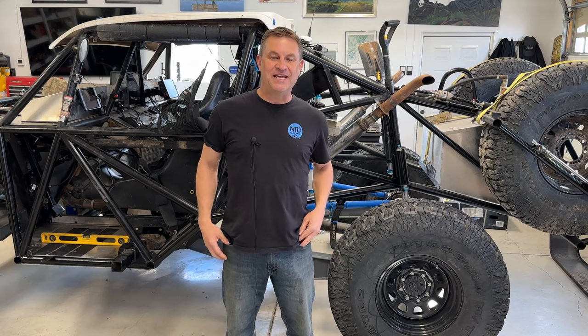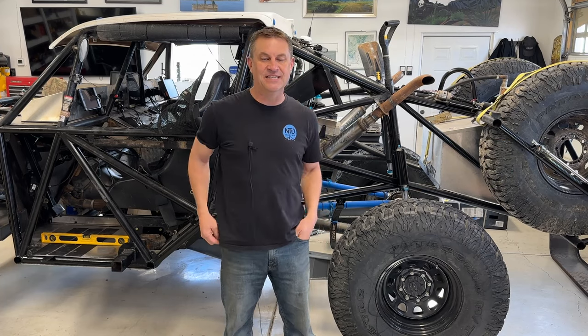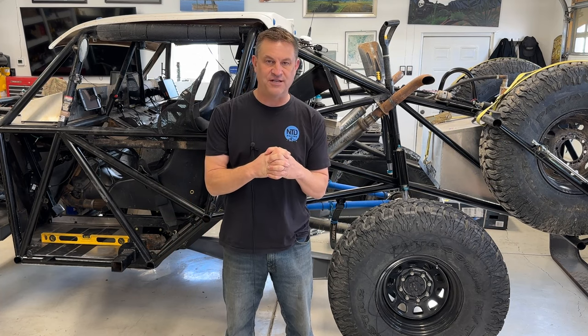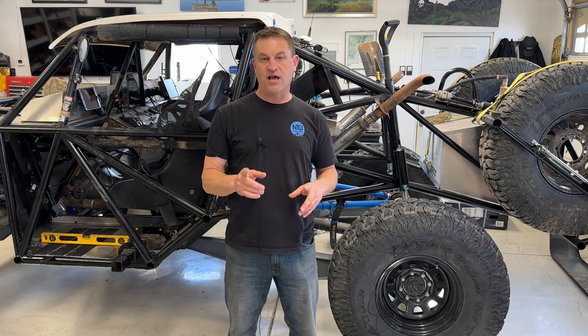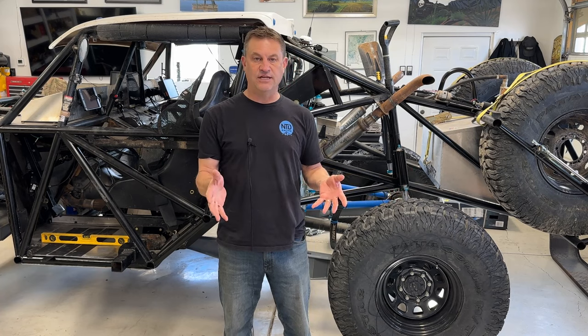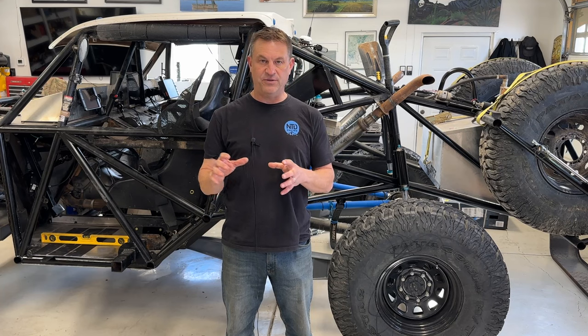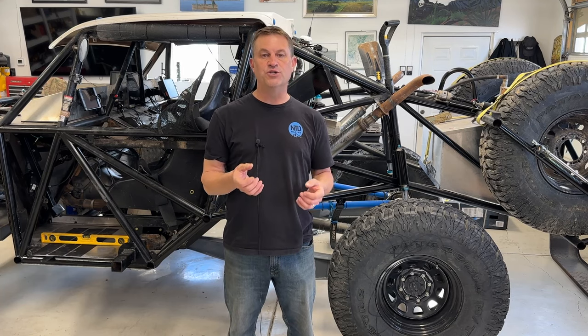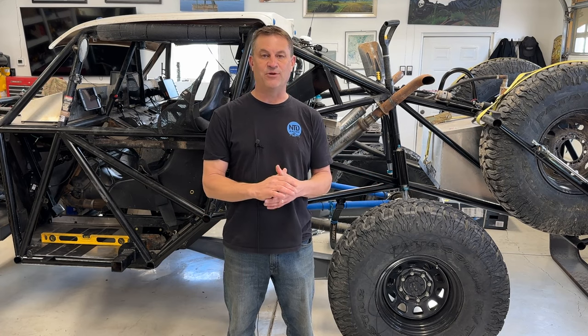Hey everyone, my name is Dave and welcome to NTD Racing. This here behind me is Lefty, our desert race truck that just completed 1,200 miles of the Baja 1000. We've done a lot of videos on how we built Lefty right here in the speed shop. This today is part two of our axle building series. Last video we showed you how we put the 5.38 gears and also a spool into the axle. This time we're going to truss it.